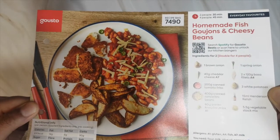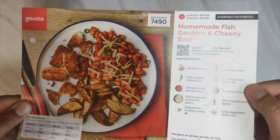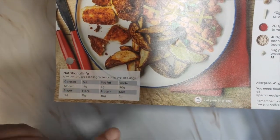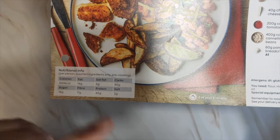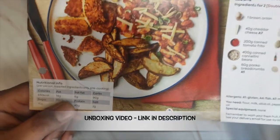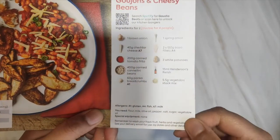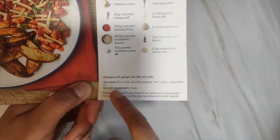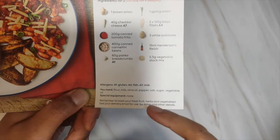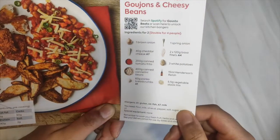Today I'm making homemade fish goujons and cheesy beans. The recipe card says it's for two people and takes 30 minutes. It lists all the nutritional info — 650 calories per person — and tells you what ingredients are included in the box. From home you just need flour, milk, olive oil, pepper, salt, sugar, and vegetable oil.